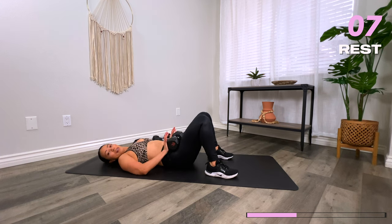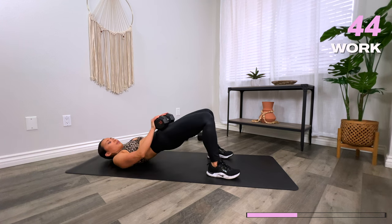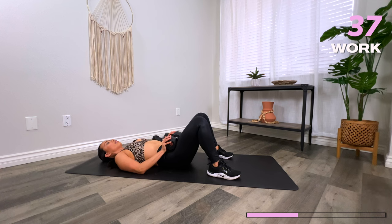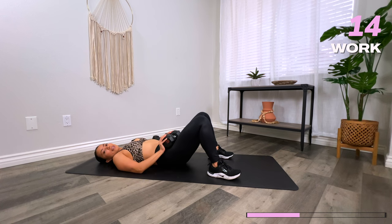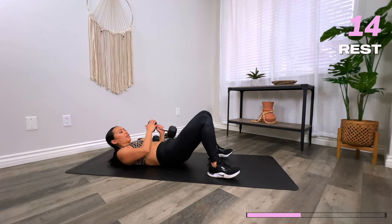Let's drive those hips up — squeeze the glutes, come back down with control. We take off in three, two, one, let's go. Feet stay shoulder distance apart, tuck that pelvis under, drive through your heels. Lift up as high as you can, slowly release down towards the floor. We're getting into the glutes and the hamstrings — back of the legs. You got 15 seconds. Three, two, one, and rest.